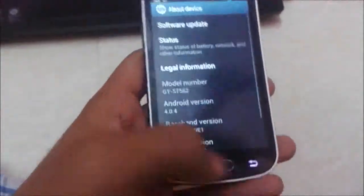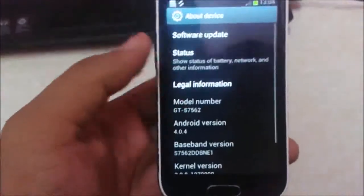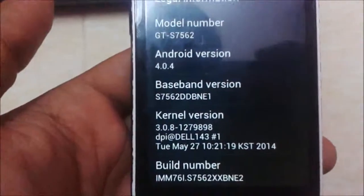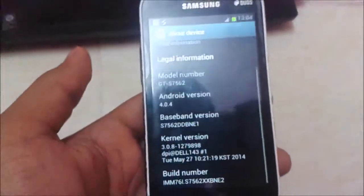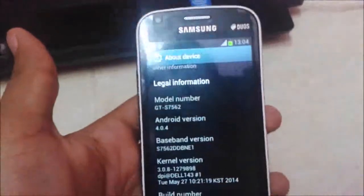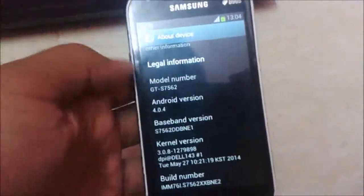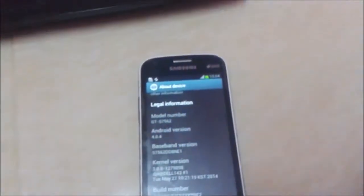Hi guys, welcome to Tech Tutorial. Today I am showing how to flash ClockworkMod recovery on our Samsung Galaxy S2 S7562. Here you can see that the model number is S7562. I am showing how to flash ClockworkMod recovery because it has lots of features — we can install custom ROMs through the recovery, we can hard reset our device, and it has lots of other facilities.